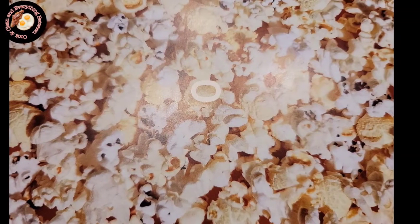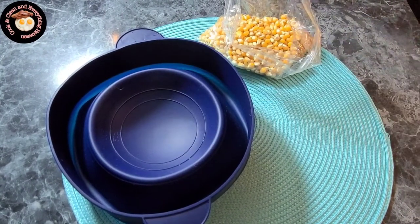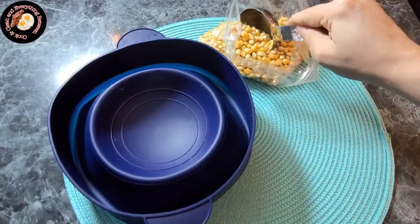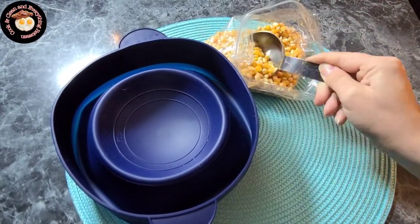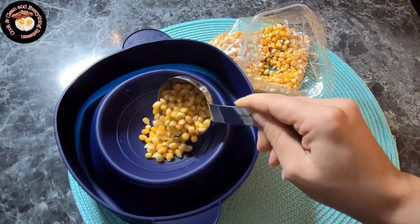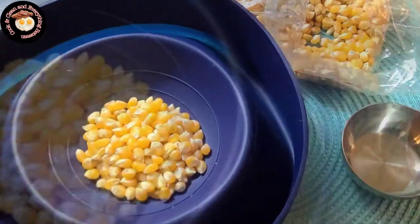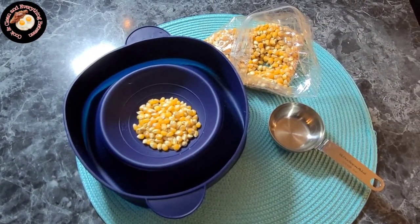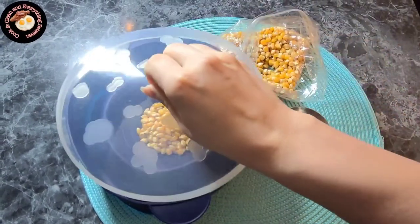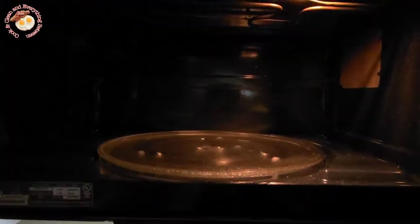Okay everyone, now it's popcorn time! Just put one-fourth of a cup of the kernels into a measuring cup, then add them to the bottom of the bowl like so, and cover it up and bring it to the microwave.